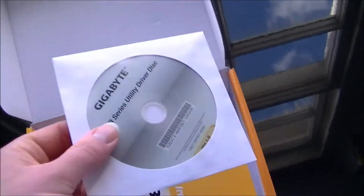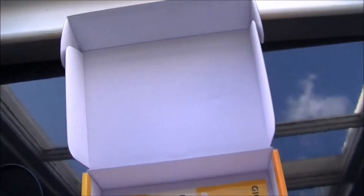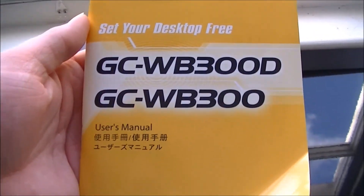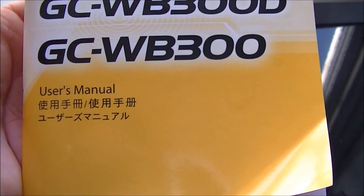Also in the box, you do get a driver disk — do not use this, this is what caused our problems. And you get a multilingual user manual, including Japanese and Chinese by the look of it.